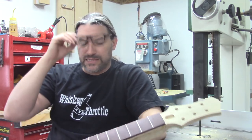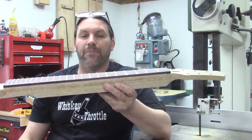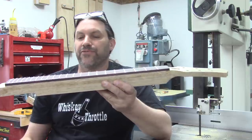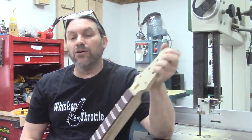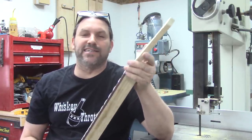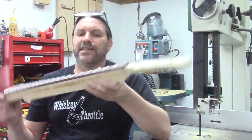People always ask me, aren't you worried about the neck going all cattywampus when you shape the neck after you've fretted? And no, I don't. I know you've seen that Paul Reed Smith video where the guy says, oh yeah, well we make sure that the neck does all the moving it's going to do before we fret.